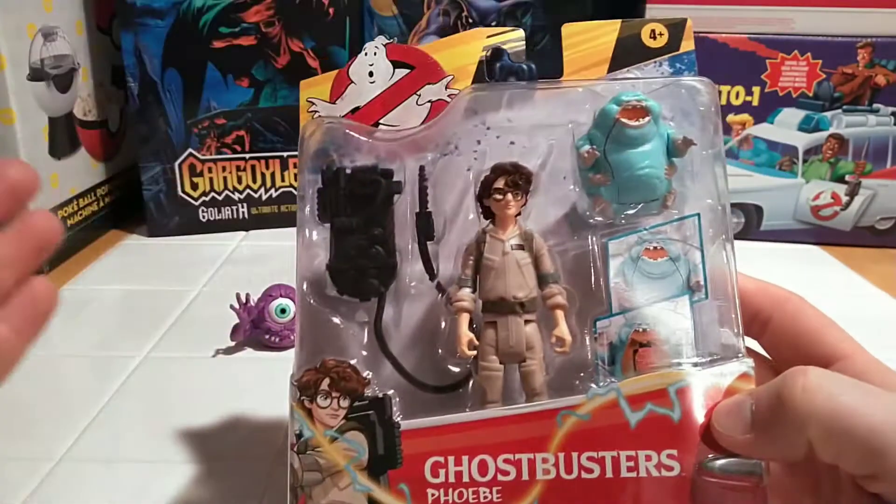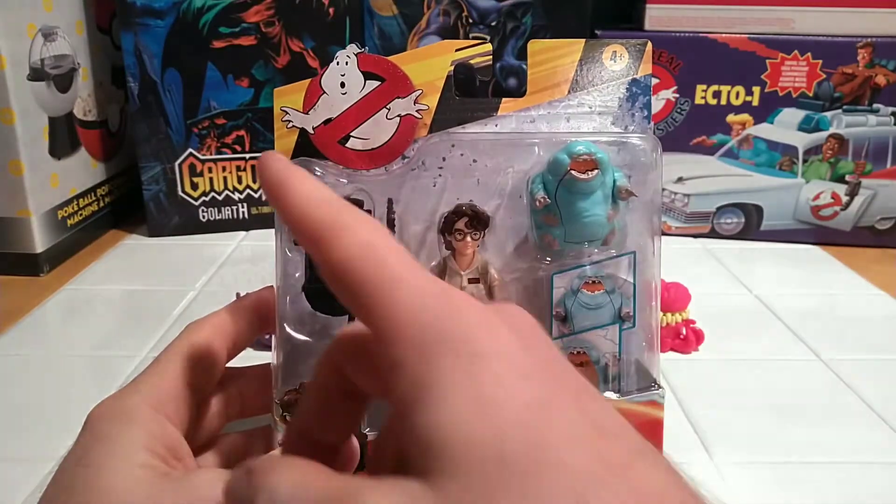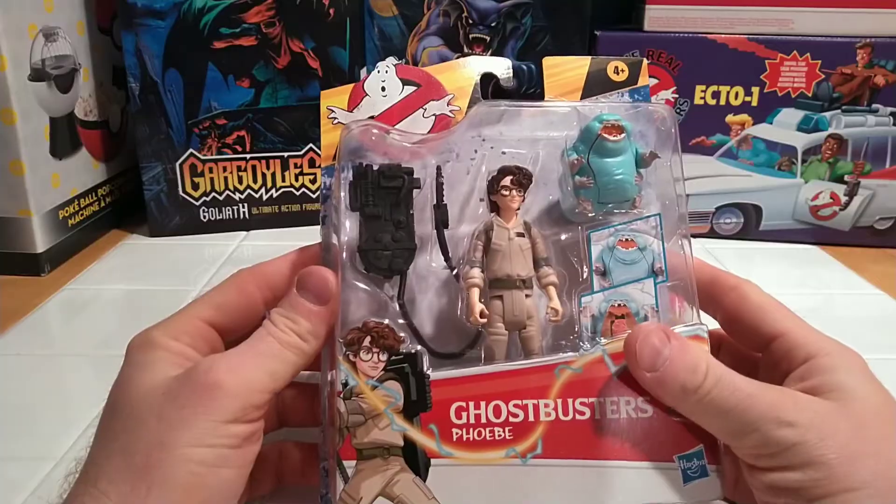If we look at the packaging, pretty standard, nothing special. Animated Phoebe — nothing special.